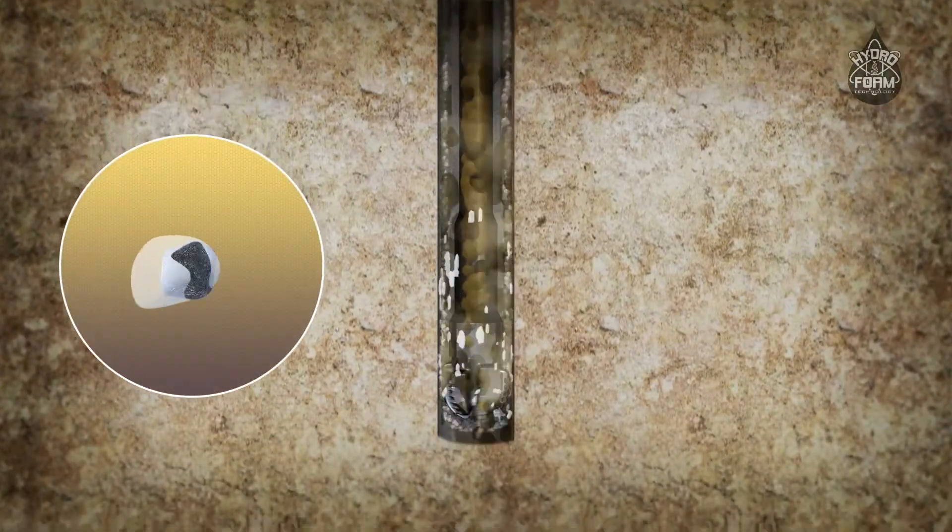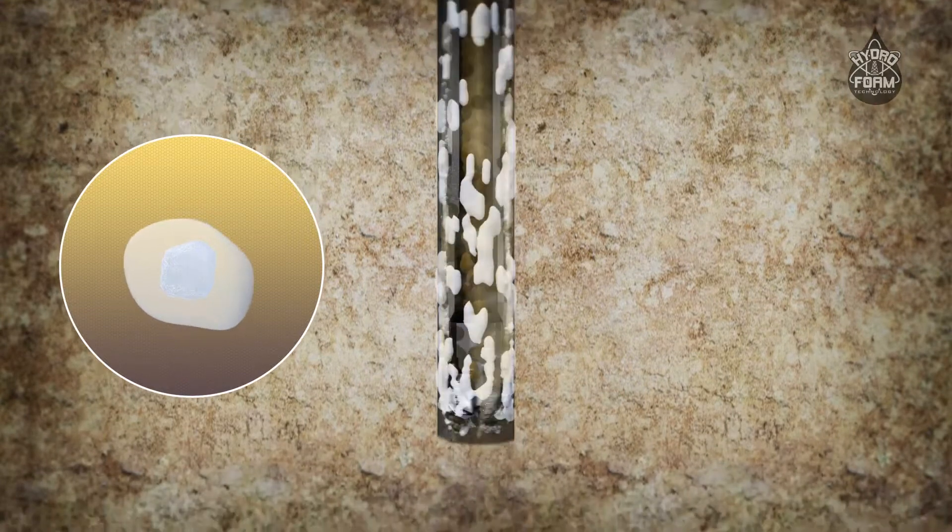As the fluid moves down the drill string, the polymer stick dissolves and shears at the bit, causing the polymer to gel and create a sweeping action. The polymer gel encapsulates the drill cuttings and provides stabilization by absorbing onto the cuttings and clays on the borehole wall, preventing dispersion.